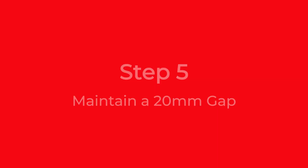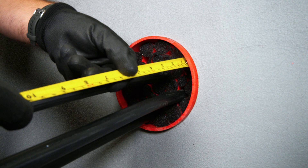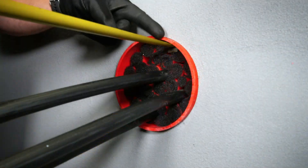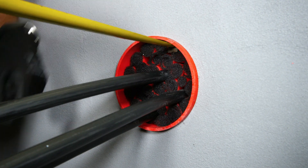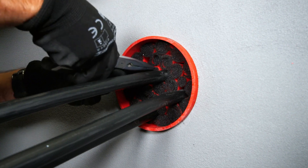Step 5: Maintain a 20mm gap. Use long nose pliers to adjust the foam.